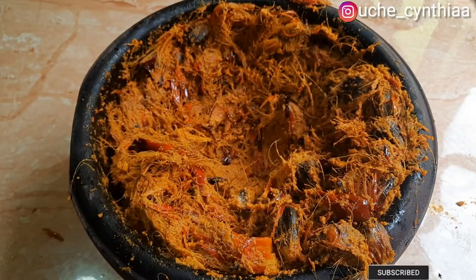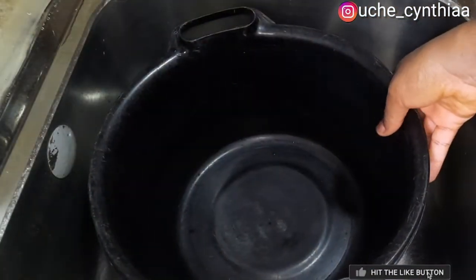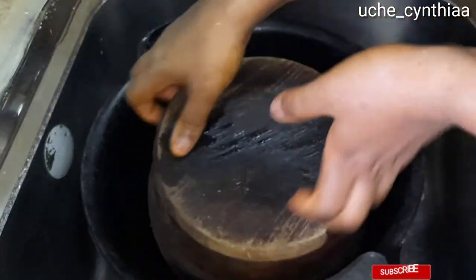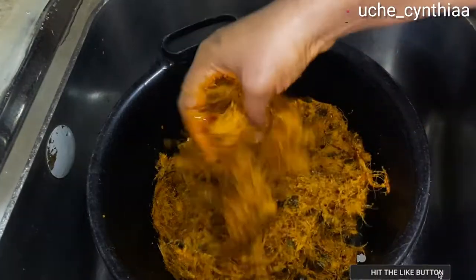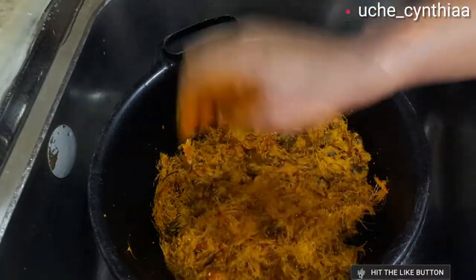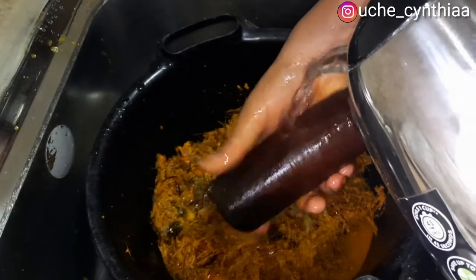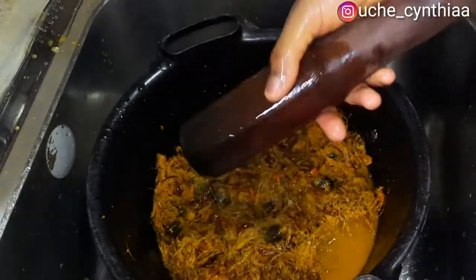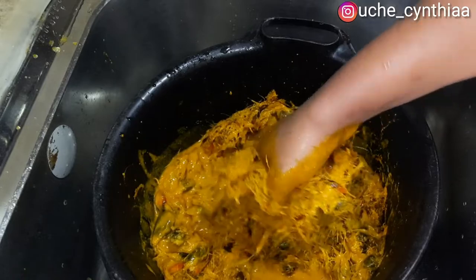Here is the palm fruit with the fibers fully separated — you know it's ready for extraction. Pour the content into a dark bowl. You certainly don't want to use a white or colored bowl for this process because it usually gets stained. I would advise you to do this in your kitchen sink because this process gets very messy. Pour some warm water into the mortar, rinse it with your hands, and then pour it back into the smashed palm fruit content. Add some more warm water and then start pressing on the fibers to press out all of the juice.